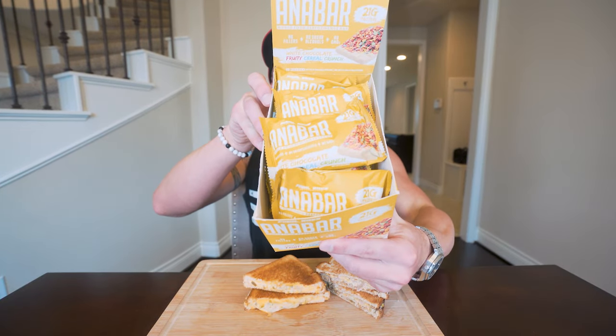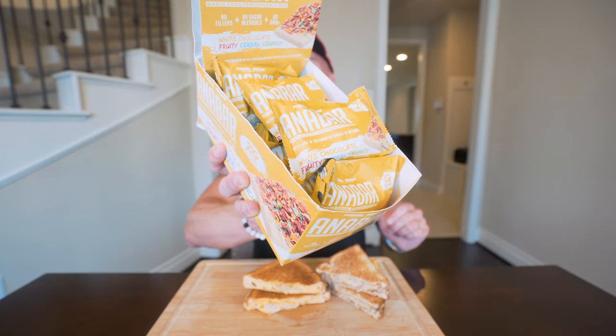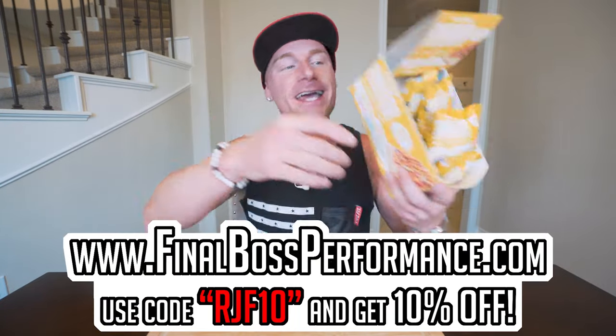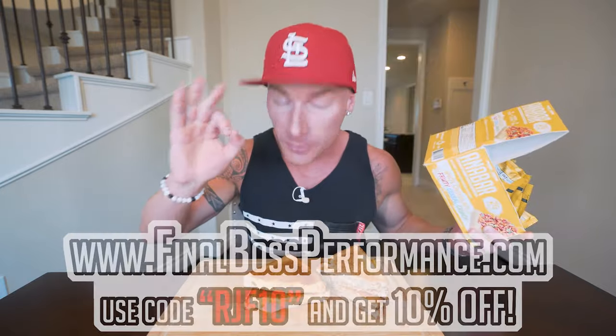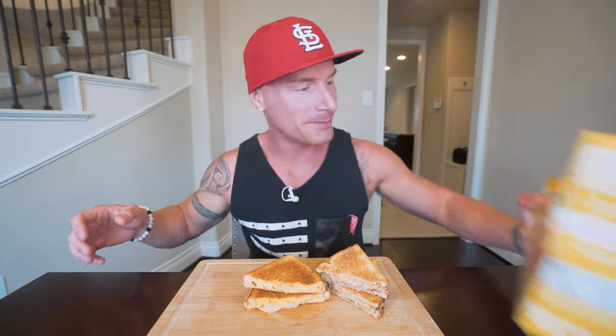Before we get to the meat and taters, we still have some of our white chocolate fruity cereal crunch Anabars in stock. If you like good food and you don't like the typical diet stuff or regular protein bars, you take one bite into this thing and you're not even going to know it's a protein bar. Finalboxperformance.com — put in RGF10, it'll save you 10%. Try it out, it's going to be the best thing you've ever had, protein bar wise.